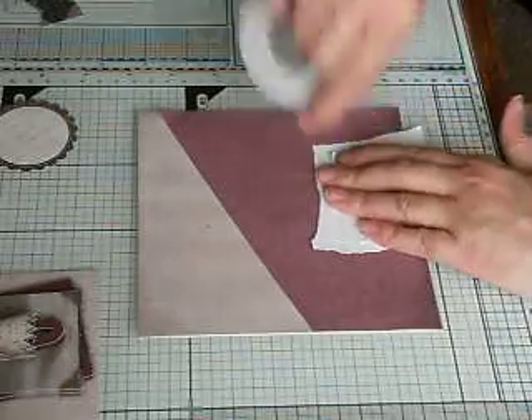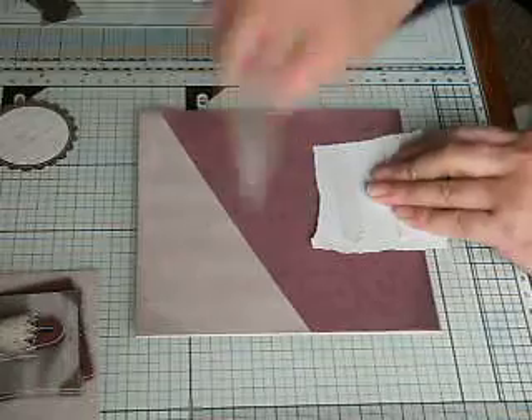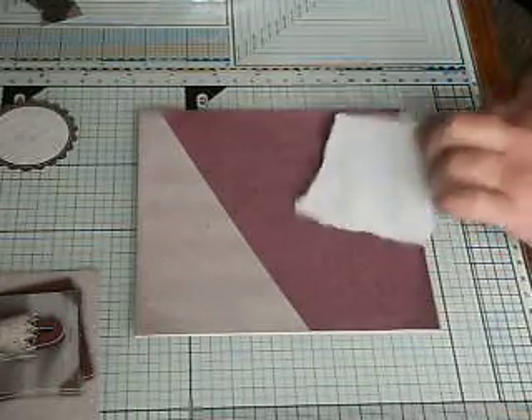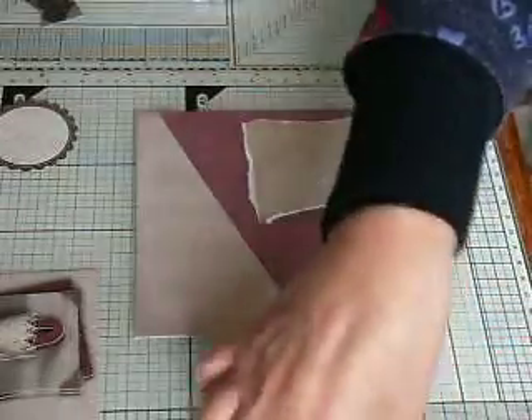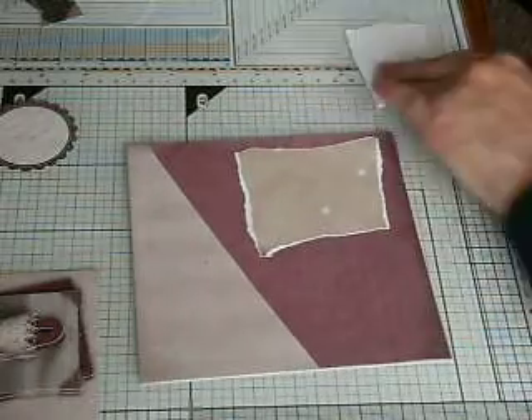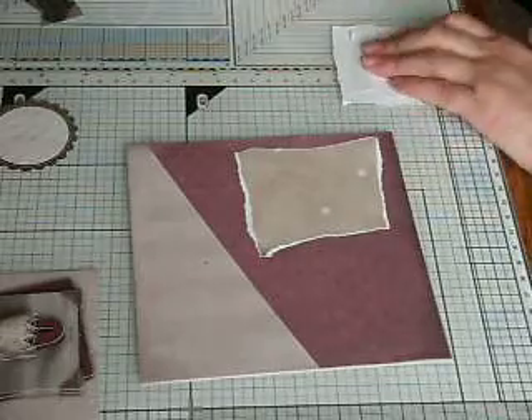I'm a bit low on my tape, so I'm trying not to use it so much. I thought I'd do something a bit different and not have everything totally prepped — sort of go with the flow and just see what I end up with.